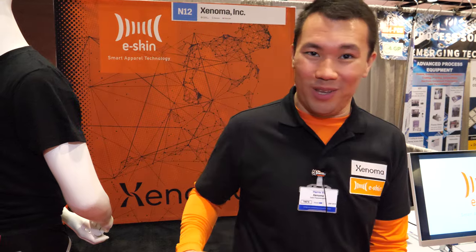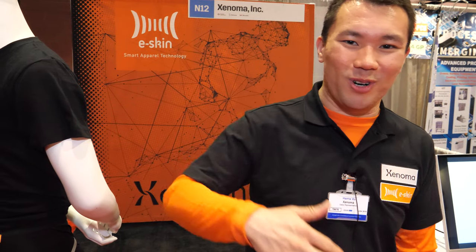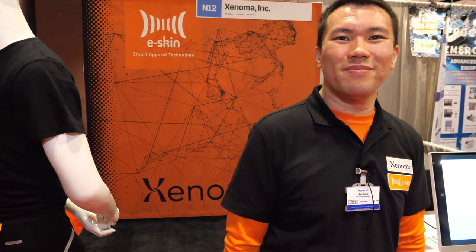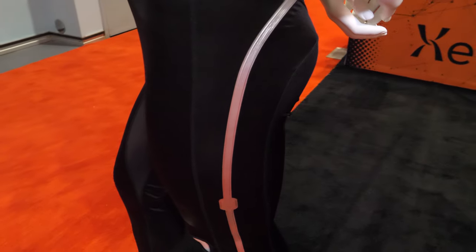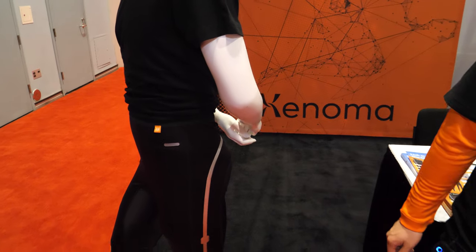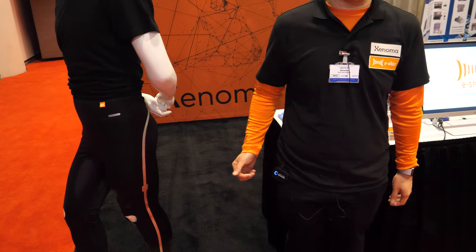We really want to break into all the other markets — starting with not just healthcare but also sports and video games, virtual YouTubers — the possibilities are endless. It could affect a lot of healthcare tech to have your clothes be smart. You can use them at home, see your doctor through a video call, and just put on the e skin to do remote rehabilitation without ever leaving your home. For sports tracking, this is the ultimate solution — your pants know exactly how you're moving, out on the field, outside, anywhere.